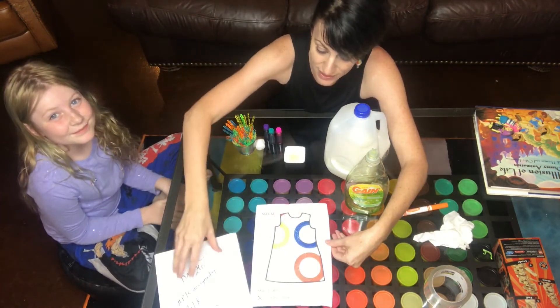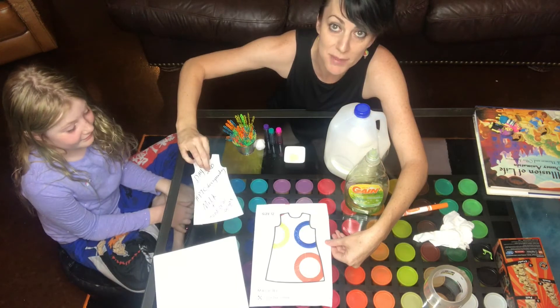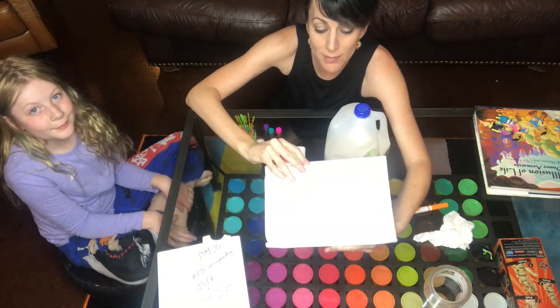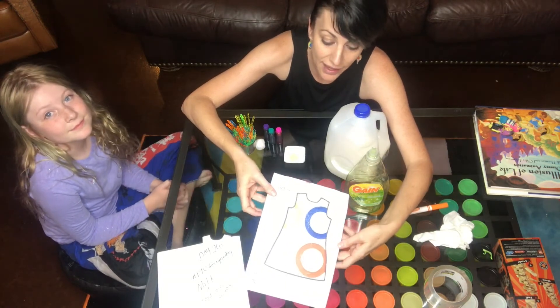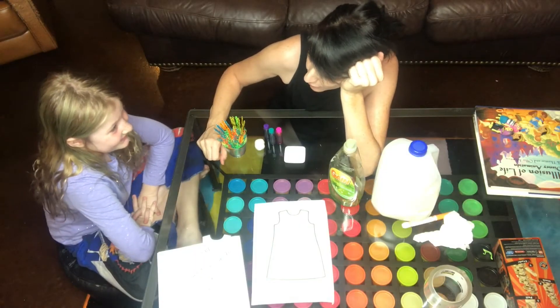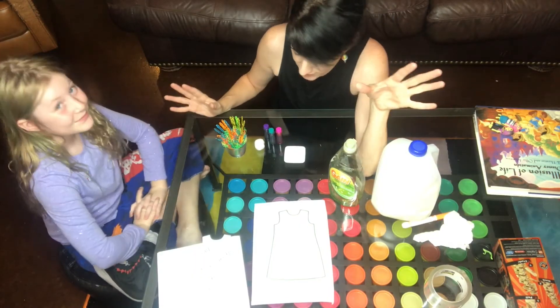What I did is I hollowed out a dress template, as we've done a few times before with other designs, and I taped it to a tray similar to what we did on soup day. I taped it to a tray so that we have a little bin, a little space. I'm gonna have you explain it step by step — what are the supplies that we have?